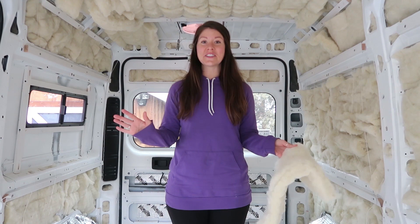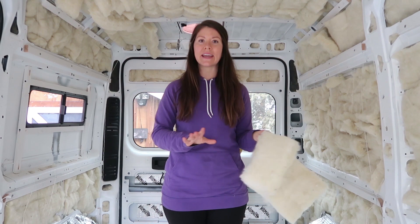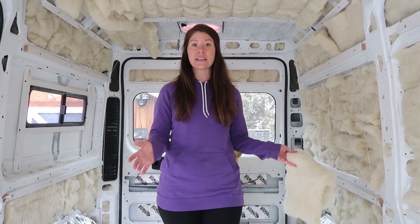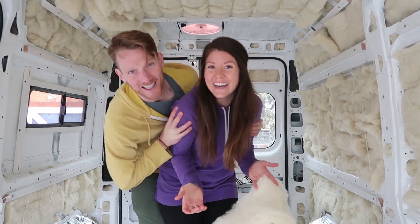Alright, we just finished insulating our whole van with Havelock Wool. We did leave out a few spots for the time being, but we have it mostly completed and it's feeling really nice and cozy in here. But it did take us just a little bit to figure out how exactly to do the insulating. The ceiling, the walls, and the subflooring were all pretty different processes. So we're going to walk you through it all.